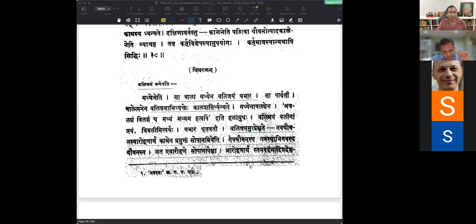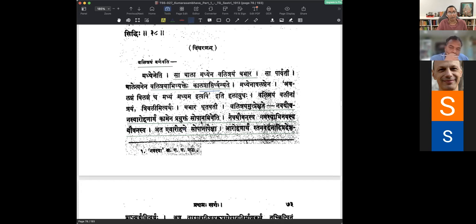Vyakhyanam: Valitrayam Varnayati - Sa Bala Madhyena, Valitrayam Babhara. Sa Parvati, Bala Ityanena, Valitraya Abhivyaktehe, Kalapraptihi Dvanyate. She is just at the stage where these three lines are starting to show on her waist. She is a Bala, a Mugdhanayika - she is not a Pravdhanayika, not fully mature. We are describing her from her childhood and she has just entered youth, so you have to show that progress.